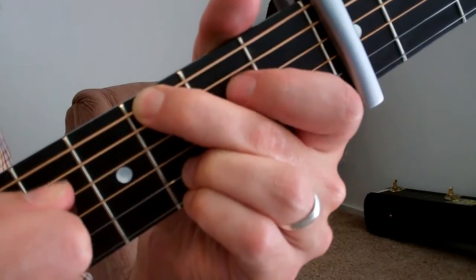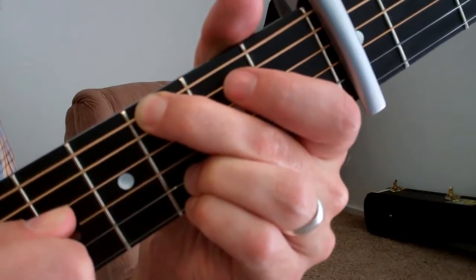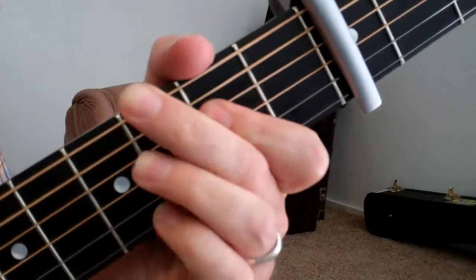And then I do that note on the G string. That's kind of the little melody — da-da-da-da-da-da-da-da.